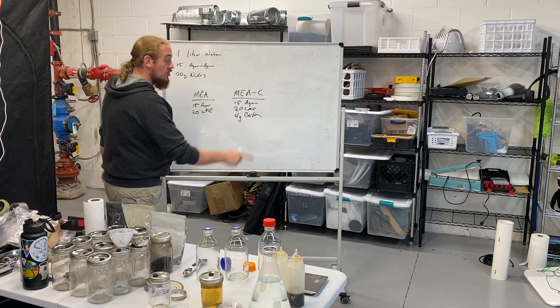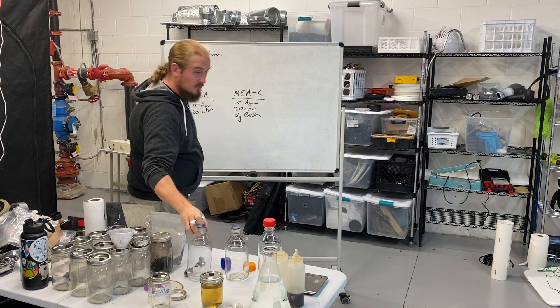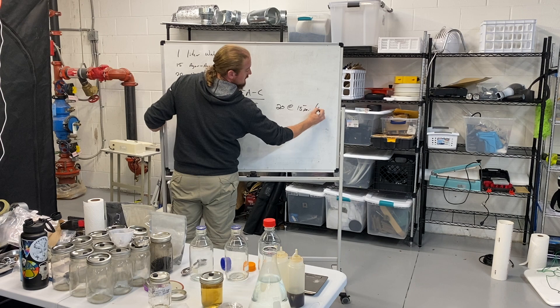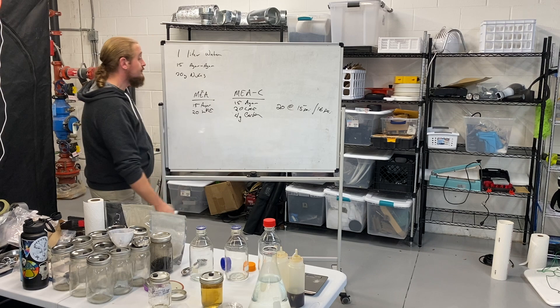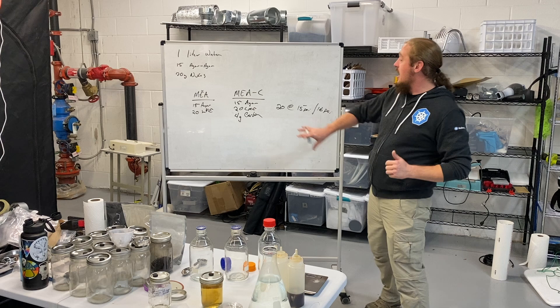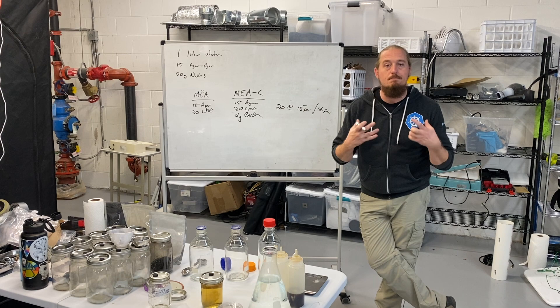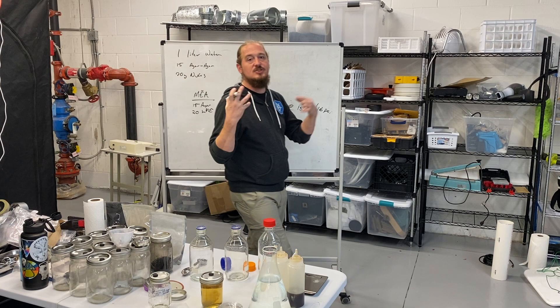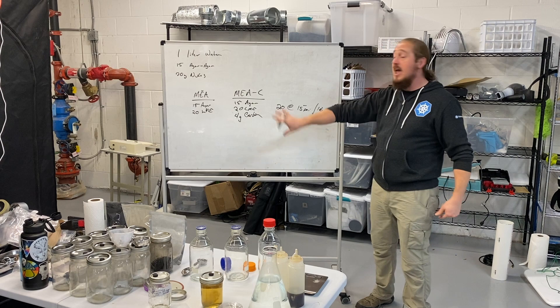You take that, put it in a one-liter temperature-safe glass vessel, and sterilize it for 20 minutes at 15 PSI — 16 PSI if you're at elevation above 10,000 feet like Colorado. If you watched video one and you're seeing this, what you're seeing is that there is a very basic recipe for everything we do as mycologists, and basically everything else is derived from these core recipes or ideas.